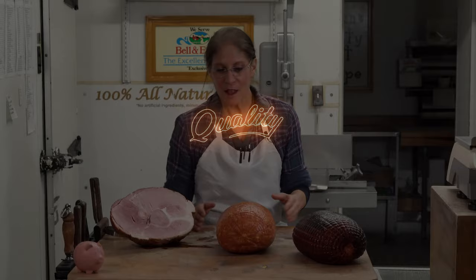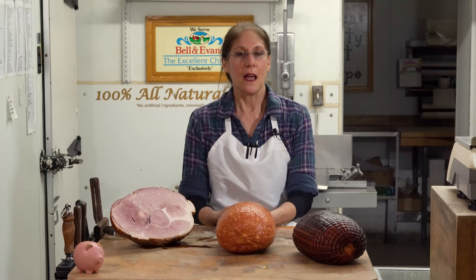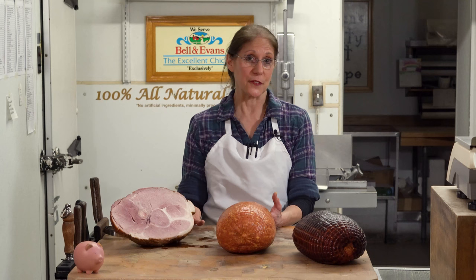Have you ever heard the term pink ham versus red ham? We get that question often. Ham in general is the thigh of the pig, and it is typically about 20 to 25 pounds. It is used for a variety of cuts and pieces of meat — for prosciutto as well as for smoking. The pink ham is the raw piece of meat before it's processed.